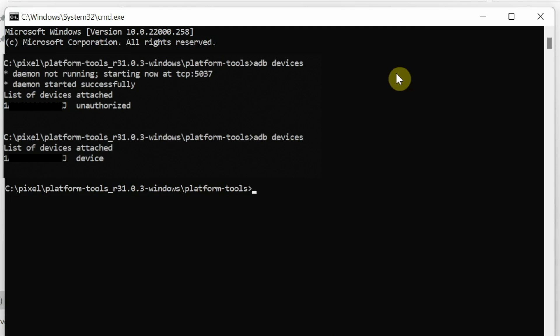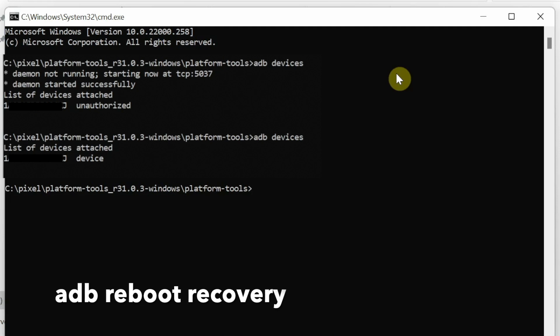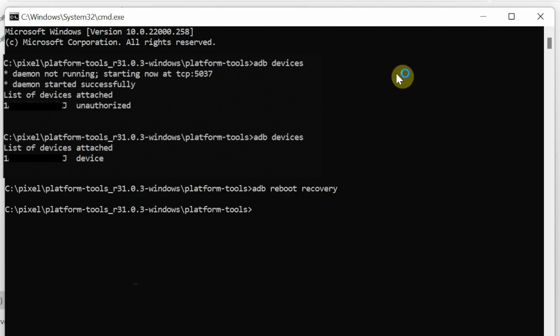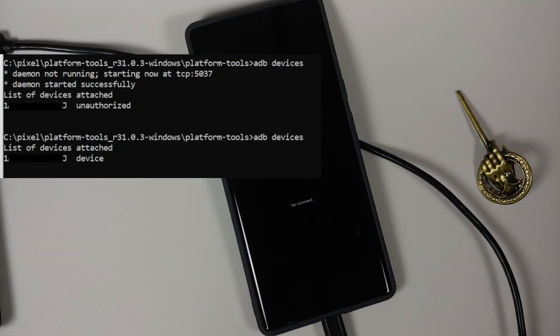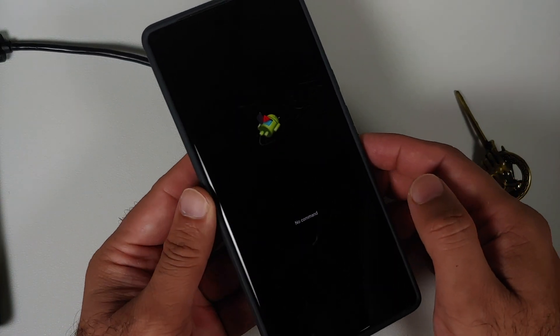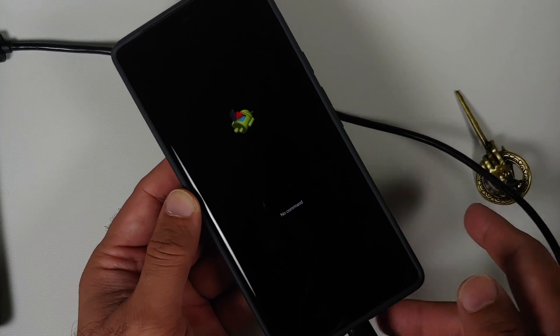Next we need to boot our device into recovery mode. The command for that is: adb reboot recovery. Once you have entered the command, press Enter and your device is going to reboot into Android recovery.